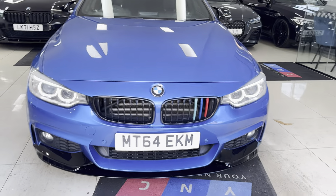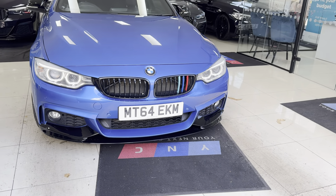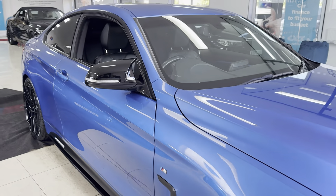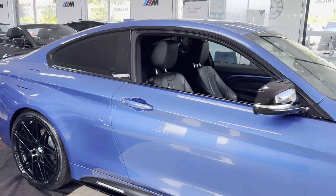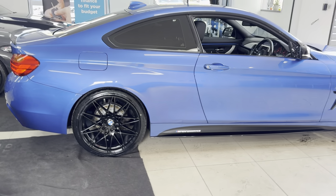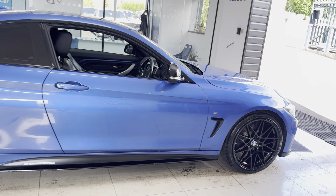Hello and welcome everyone to the walk-around video for our next car, the 420d M Sport two-door coupe. The vehicle is presented in Estral Blue and benefits from the in-house enhancement kit, alongside some nice options and features. Don't forget, if you would like to know more, please do use the links available.